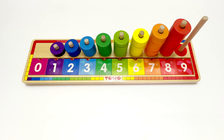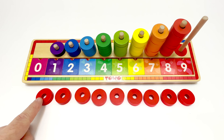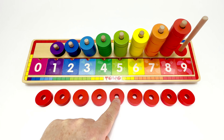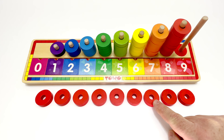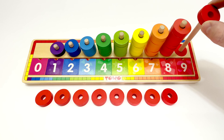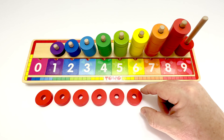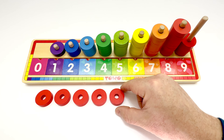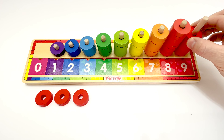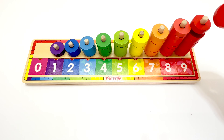Now the pieces for the peg. One, two, three, four, five, six, seven, eight, nine. We got it right. Now let's put them on the peg. One, two, three, four, five, six. Oh, it's a little sticky. Seven, eight, and nine.